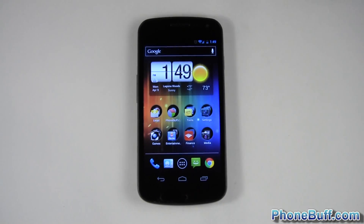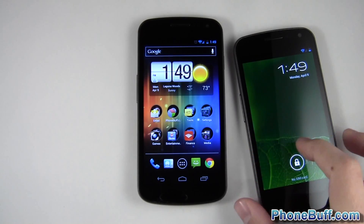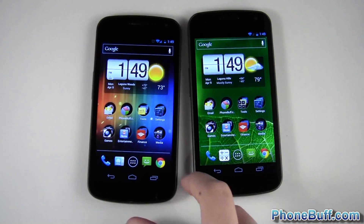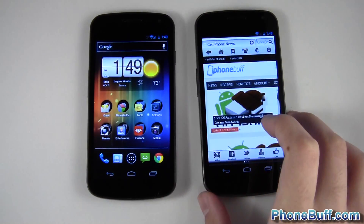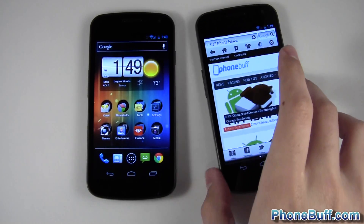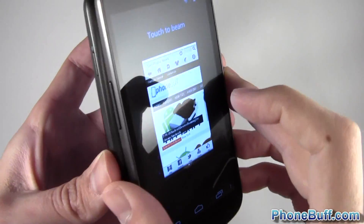I'll go ahead and zoom out and bring in my other Galaxy Nexus. Let me unlock it really quick. I'll demonstrate how Android Beam works. Let's say I wanted to send over an app — for example, I have Skyfire right here. It's a browser I enjoy and my friend's Galaxy Nexus doesn't have it. If I wanted to send it over to them, I can just put both devices back to back like that.